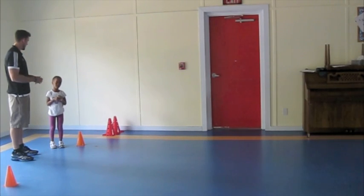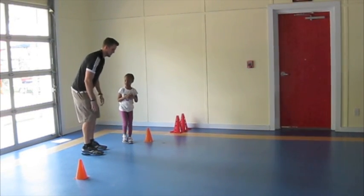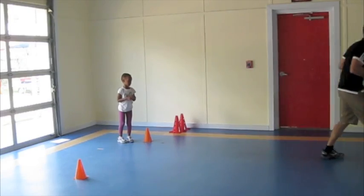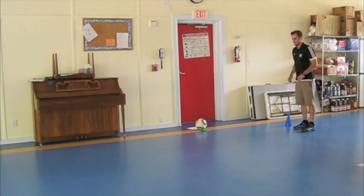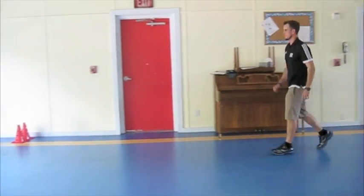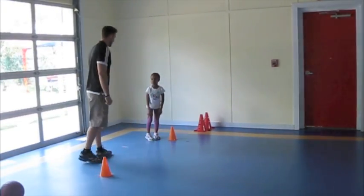I'm going to show you how to do it first, and then you can do it two times, okay? So here's the first one — this is all you're going to do. You're just going to gallop like a horse, all the way down if you can, and just go as far as you can. And then when I tell you to go again, you're just going to gallop back. Okay? Think you can do that? Let's give it a try. Whenever you're ready, you can gallop down, okay?